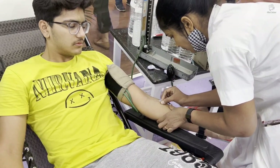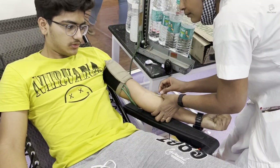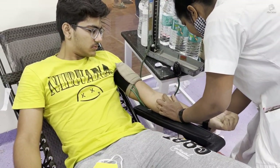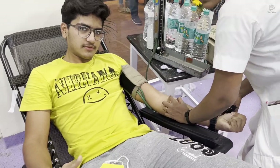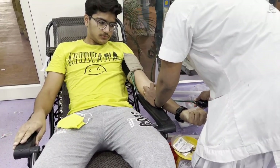As soon as the needle goes in the blood will start very fast and the bag starts to fill up. Within 15 to 20 seconds you will start feeling drained, that something major is going out of your body.